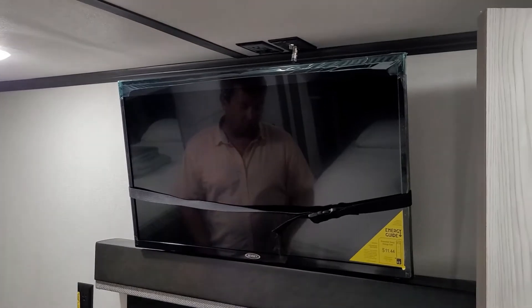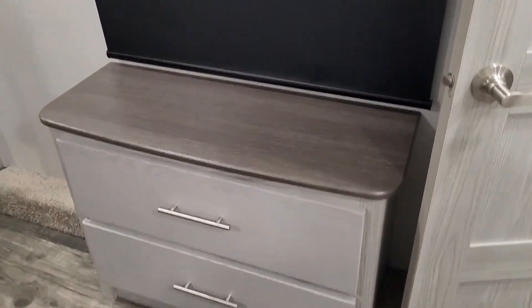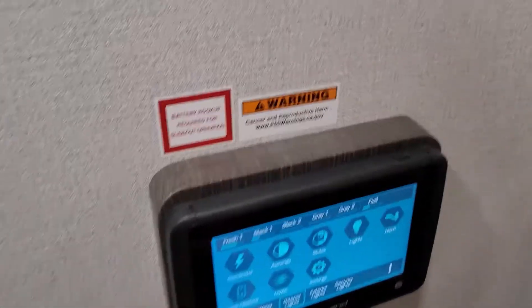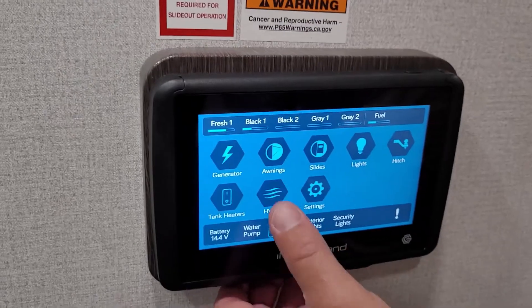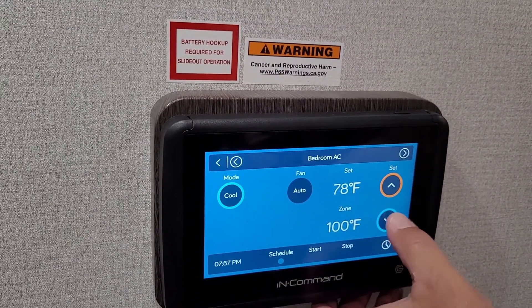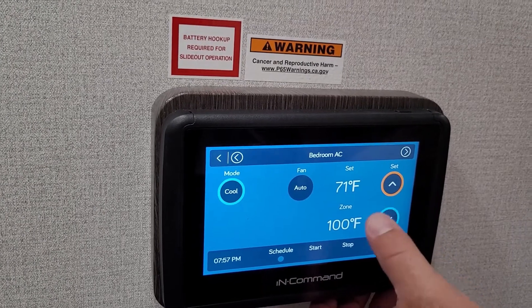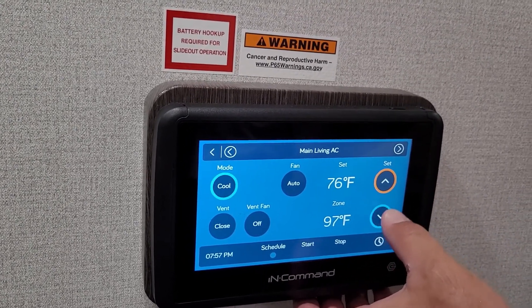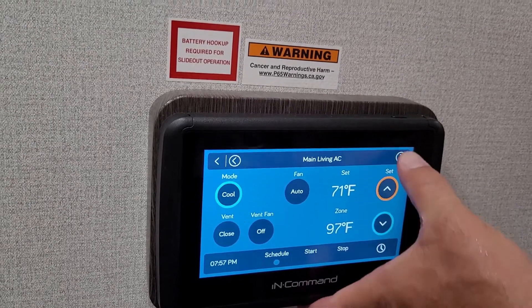We have a TV in the master bedroom, there's a dresser, and there's an air conditioning unit right above you so you can put it as full as you absolutely want. You control everything from here — go to the HVAC setting. Bedroom AC is set at 80 — this is Florida, it's hot down here. And you have the main living area also set to 70 in here.